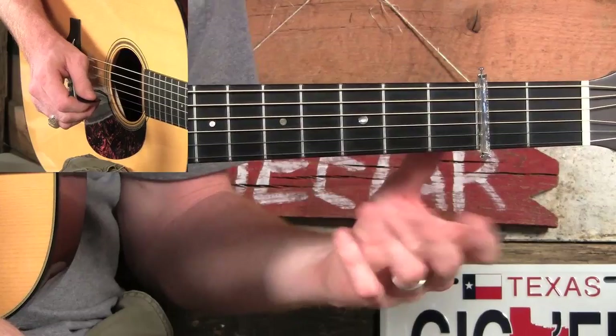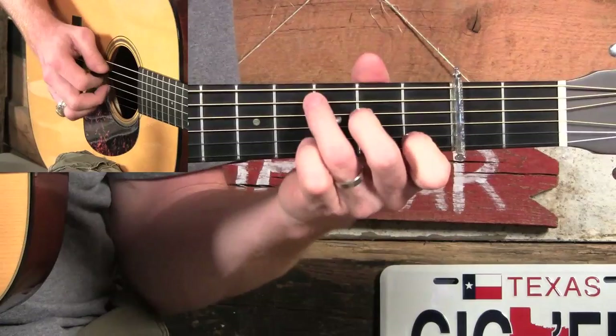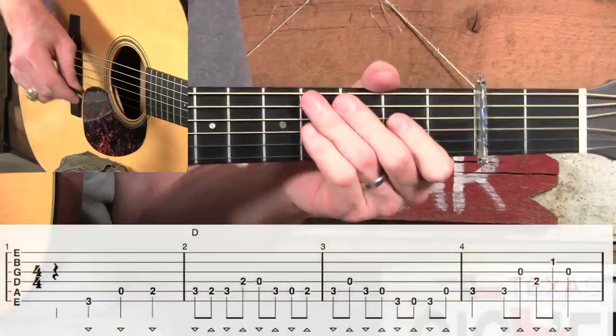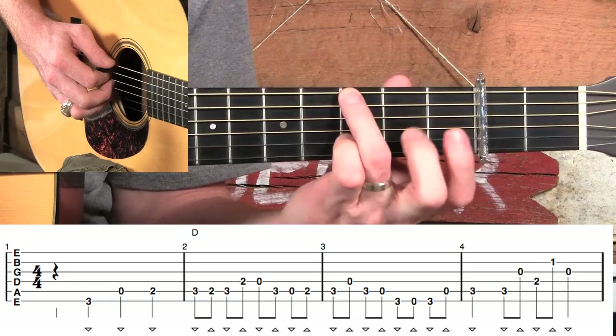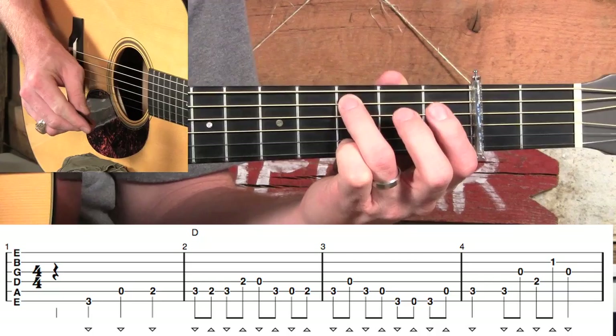This song is in the key of D, but we're actually going to play it in the position of C. How do we get the key of D if we're playing out of the position of C? Easy — we slap a capo on the second fret, which makes our C chord become a D chord. In measure one, we're going to use three quarter notes to walk right up this C scale, starting on the third fret with our ring finger, walking up to where our melody starts in measure two.